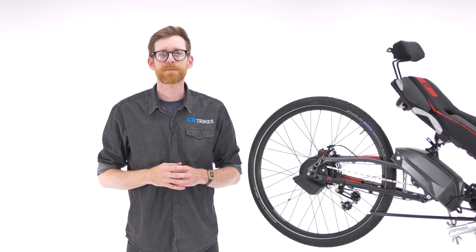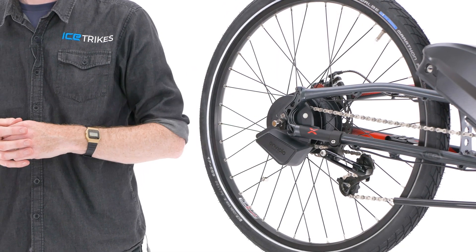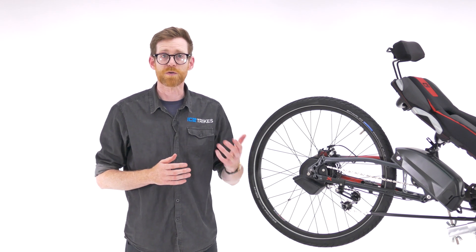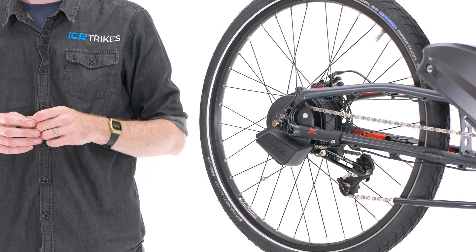Hi, Dan here at IceTrikes. In this film we're going to take a look at the unique and amazing Enviolo hub gear system. Hub gear systems have been around for a long time, with companies such as Roloff and Shimano making some of the best systems out there, but the Enviolo is something completely unique. Let me explain why.